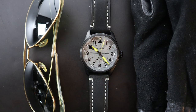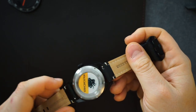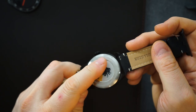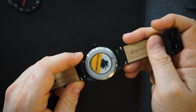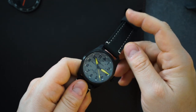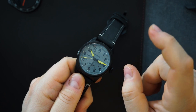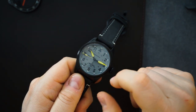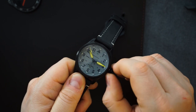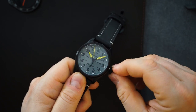Literally everything is customizable: the strap color, buckle color, stitching, and even a quick release option. I went with a thick black strap. The logo I had printed on the case back came out really nicely and clearly, even though I didn't give them the highest quality file since it's my YouTube logo. The watch also has a ghost date position — I believe because they use an NH35 with date capability and remove the date for dateless dial options. I chose the dateless option, as I prefer that look.